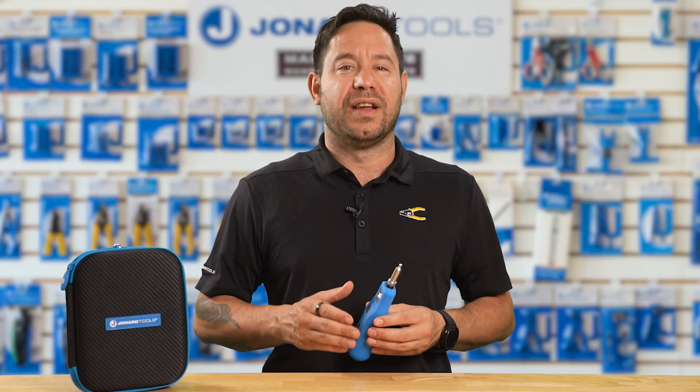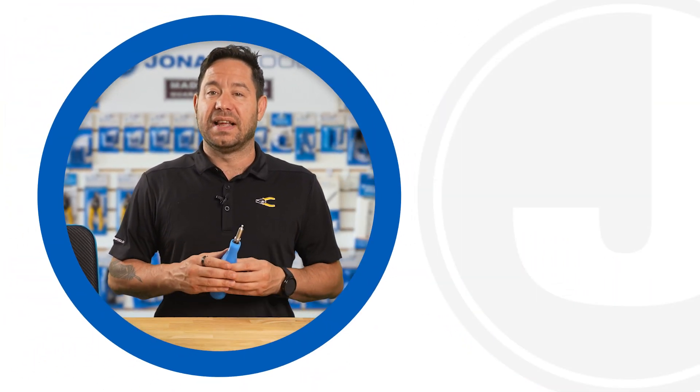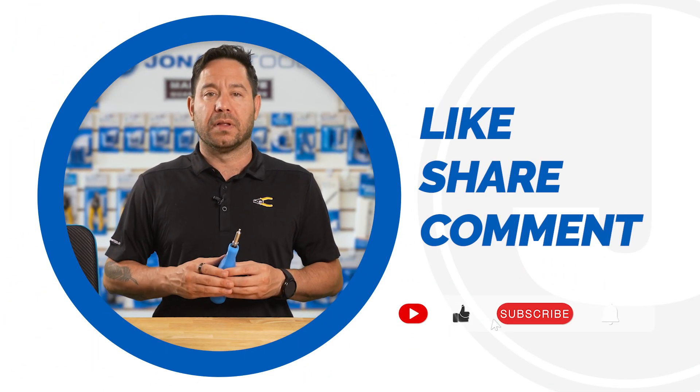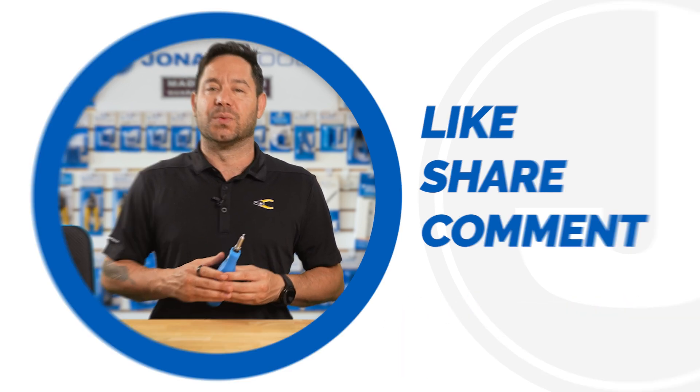So if you're looking to upgrade your fiber inspection process, the WFM100 Wireless Fiber Inspection Microscope is your next must-have tool. And that's it for today's video. Be sure to like, share, and comment below. Subscribe to our channel for more tips and product launches. Thanks for watching — we'll catch you on the next one.